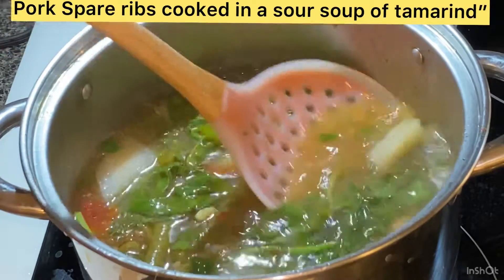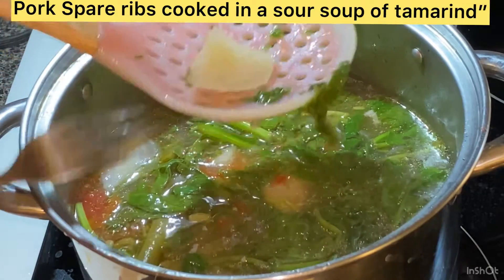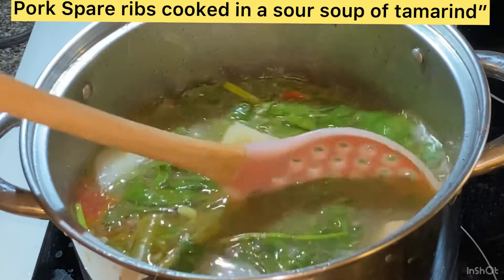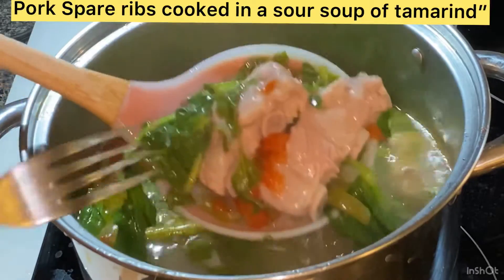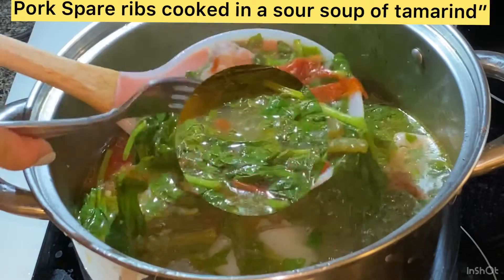By the way, the water level should be just a little bit above the pork — not too much — because it won't taste good if you have too much water. Let it simmer.